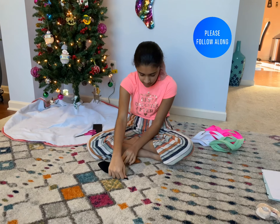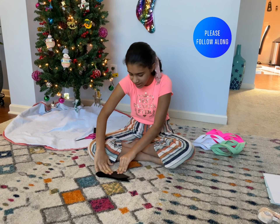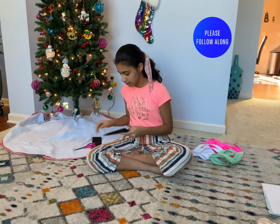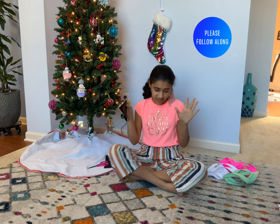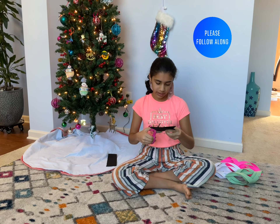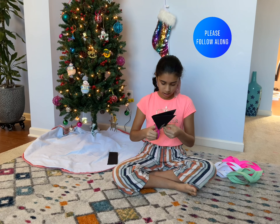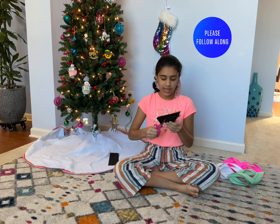So then you have to fold it again, and that ends it up to make it a smaller triangle. Okay, so then you see the open side? You do not want to cut the open side because then it's just going to be a mistake. So you want to cut the closed side right here to make the part of the snowflake.